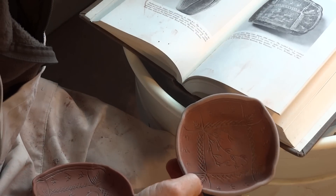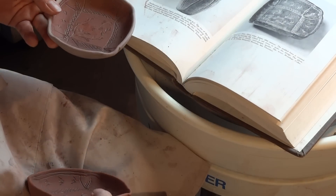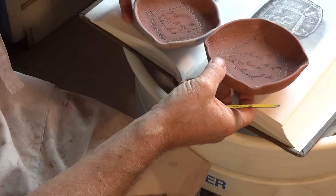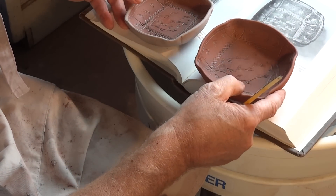I'm making a right mess of my book because this is red iron oxide and it's getting on the pages. There are two dishes I've done here — I want you to see them and you can tell me if you think I've done a good job or not.